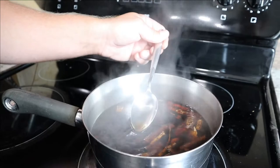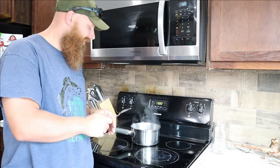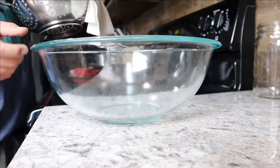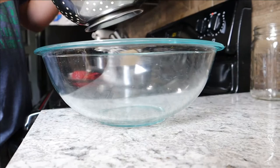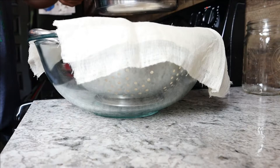We want to go ahead and strain this — we don't want these roots to sit in the water too long or it'll turn the flavor acidic. So we're going to filter it off while it's still hot. We have a glass bowl, a standard strainer, and two layers of cheesecloth. This is why you want to rinse your sassafras root well beforehand, because it's not a super fine filter — if you had dirt and sand on there, it could still pass through.